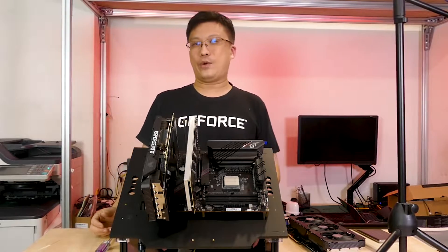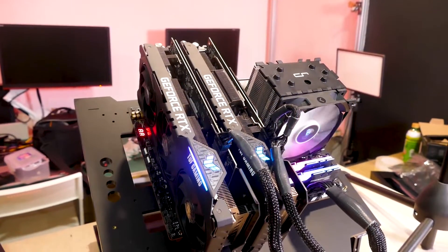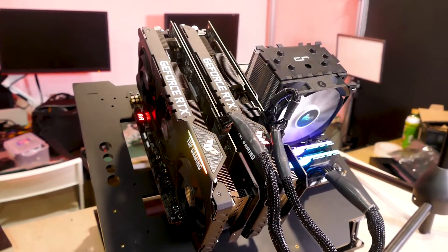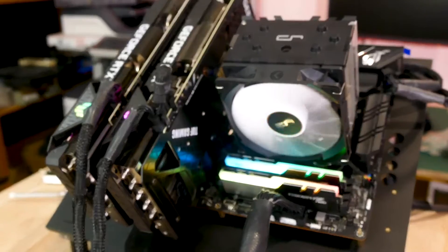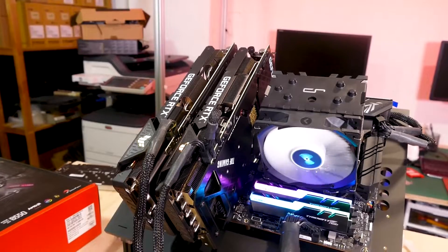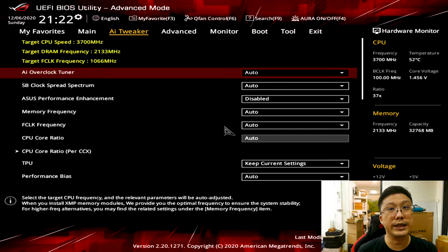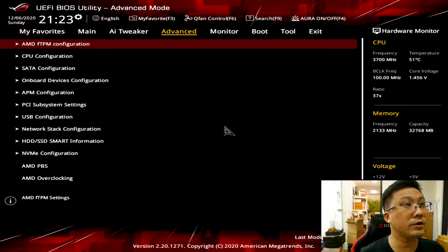We've elected to put both ASUS GPUs in the board — the RTX 3080 in the first slot and the RTX 3060 Ti in the second slot. Now that we've reset the BIOS, let me take you through some of its features. We've covered the BIOS in previous videos like the B550F review, but this is a good opportunity to walk through the highlights. Here you can see the latest BIOS version.